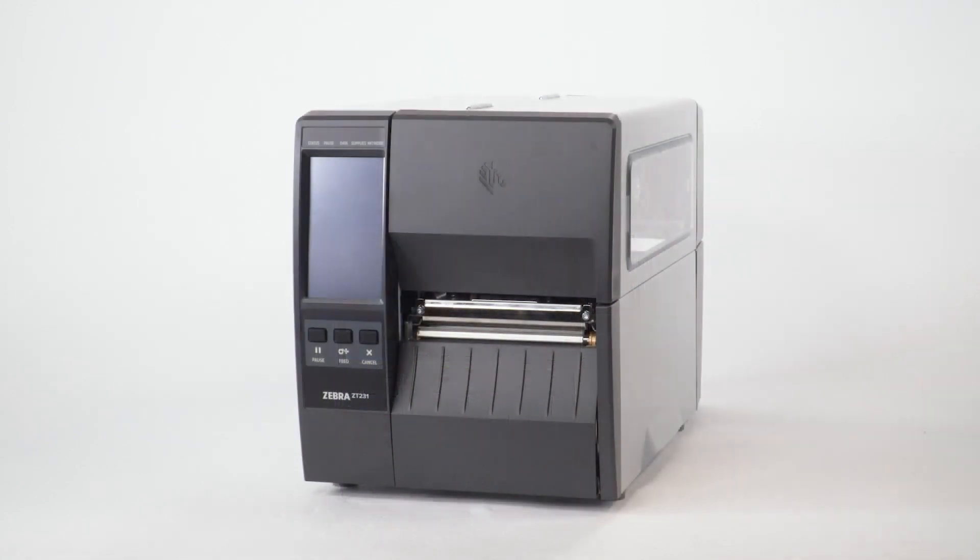Clean the printhead on a regular basis to extend its life and to prevent inconsistent print quality. Clean the printhead whenever you replace the ribbon on a thermal transfer printer, or when you replace the labels on a direct thermal printer. Also clean the printhead whenever the clean head now warning appears on the display. We recommend using a Zebra preventative maintenance kit.